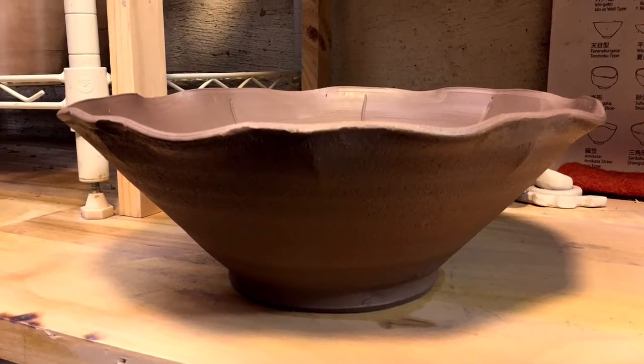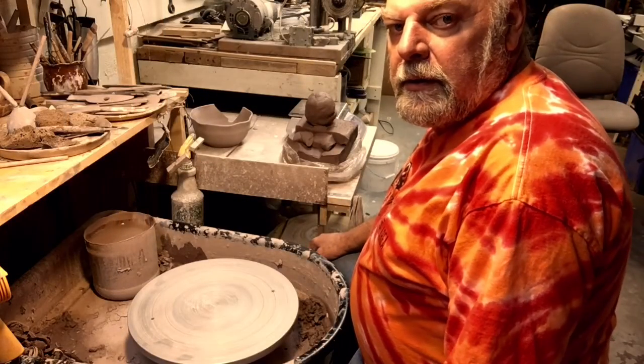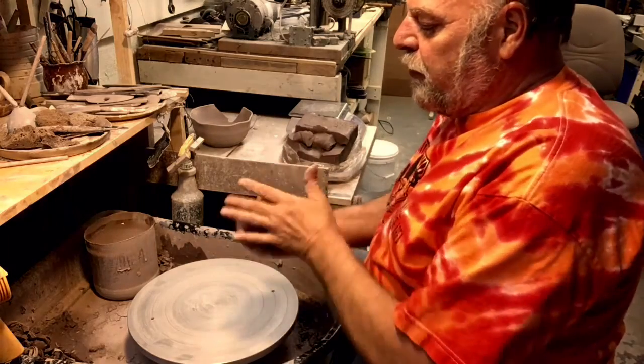Creating a fluted bowl. We're gonna start out with two pounds of prepared clay. It's already been wedged.